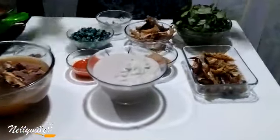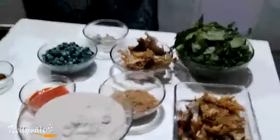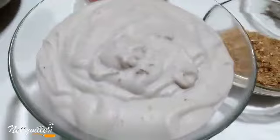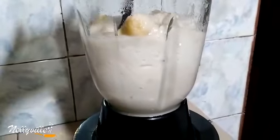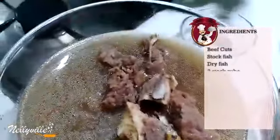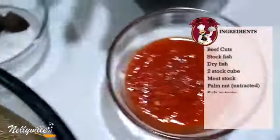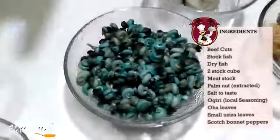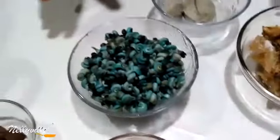Without much ado, I'll quickly introduce the ingredients. Over here I've got some dry fish, and here I've got some cocoyam that has been cooked and blended. Over here I've got my meat — beef and stock. Here I've got some scotch bonnet peppers, some seasoning cubes, and some periwinkles — we call it isam.